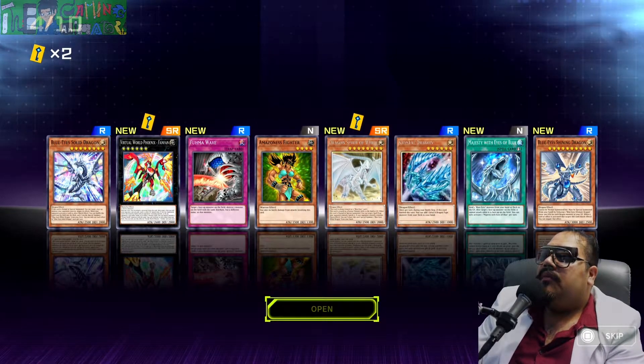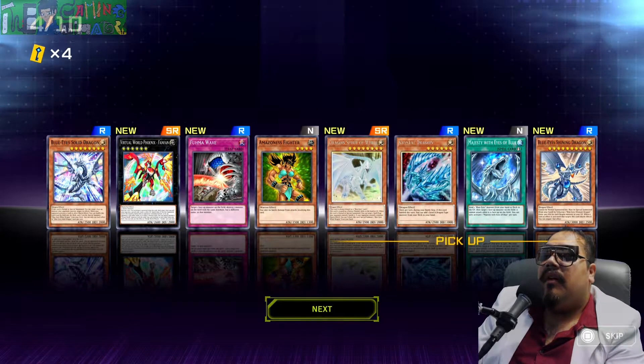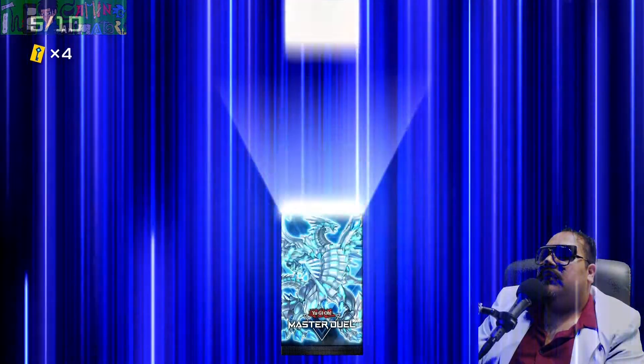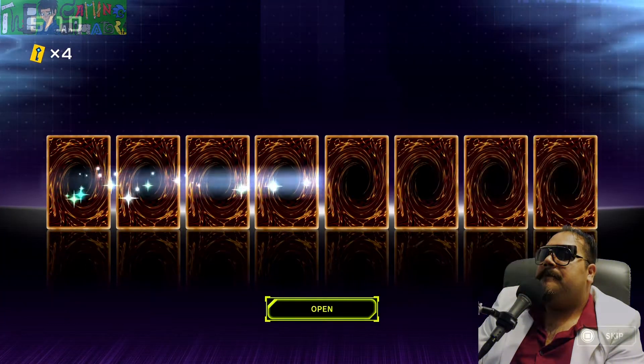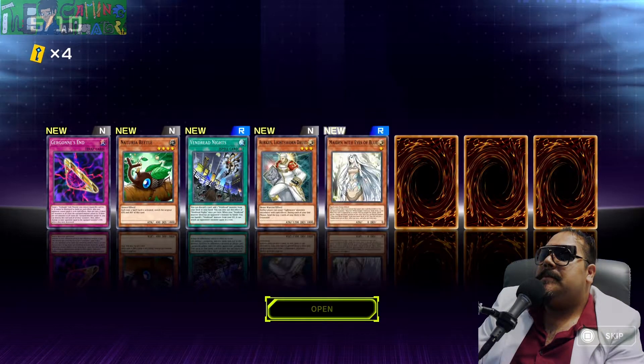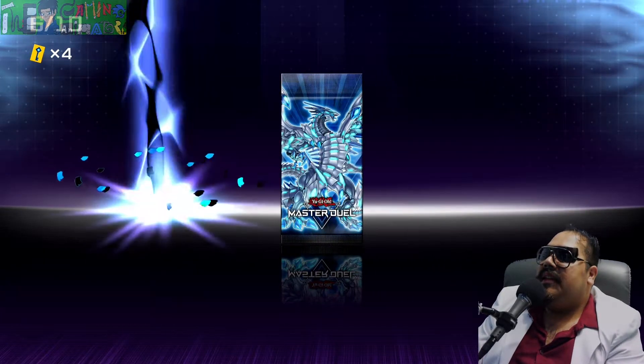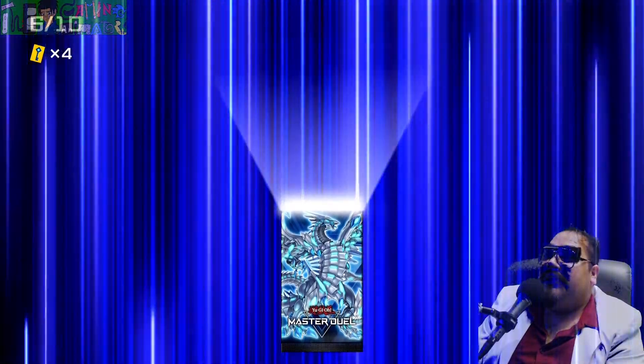Okay, okay. They're giving me some good cards. They're definitely giving me some good cards. Okay, okay, all right, it's building itself.